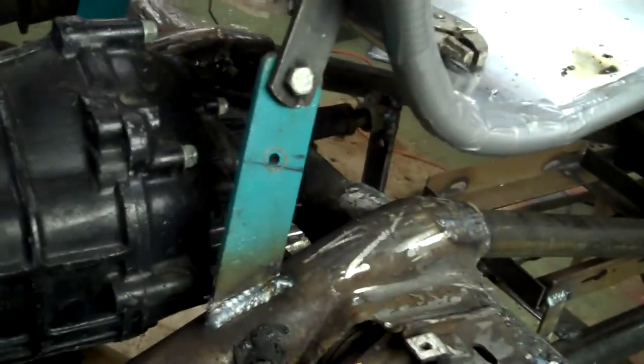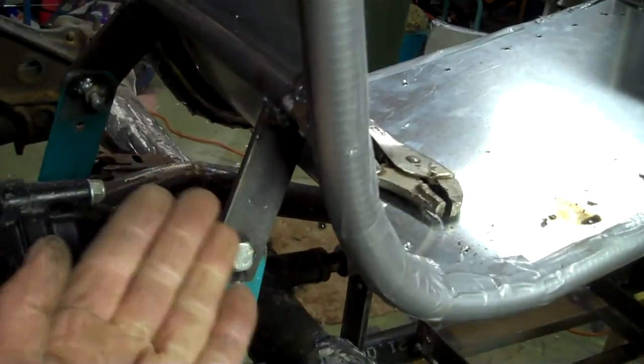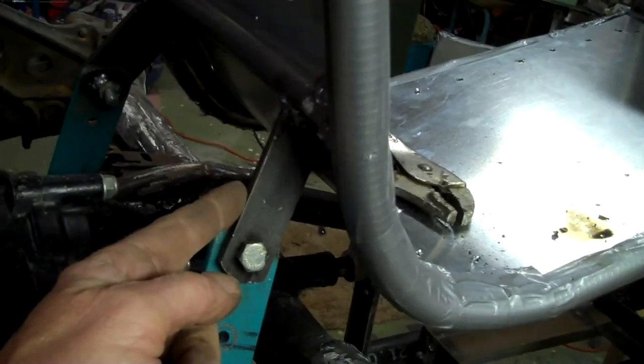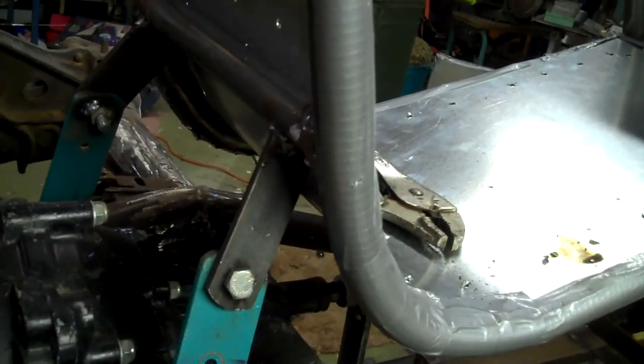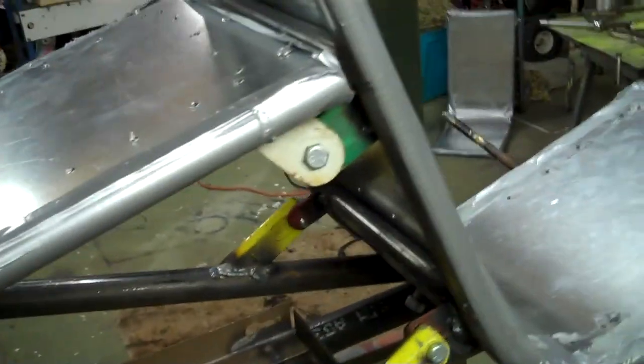I got the rear mounts for the seats done. Make sure you always put them at a slight angle inwards so when you set the seat down, this tab lays over this one. If you get them at the wrong angle, you'll never get the seats on and off. Got the front tabs up and finished.